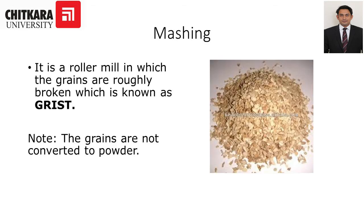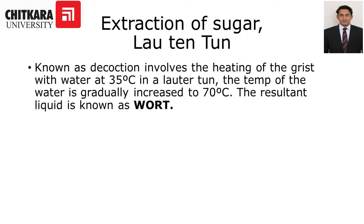Mashing is one of the important processes. In a roller mill, the grains are roughly broken — this is known as grist. Note the grains are not converted to powder; they are coarsely broken. Extraction of sugar, known as decoction, involves heating the grist with water at 35 degrees Celsius in a lauter tun. The temperature is gradually increased to 70 degrees Celsius. The resultant liquid is known as wort — a sugary liquid.